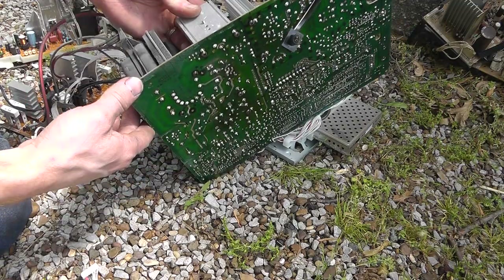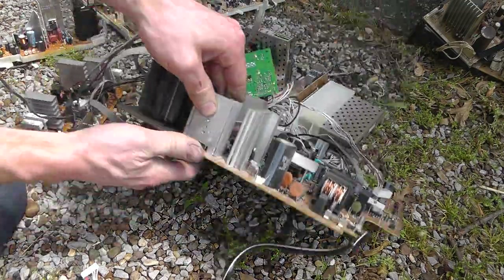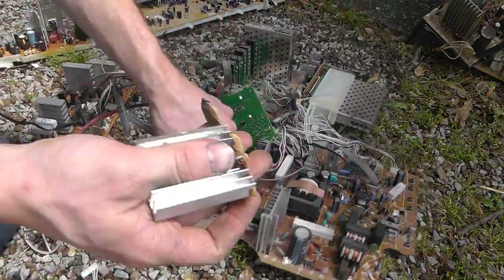Well, in order to get this off, you're going to have to unsolder this and unscrew it and everything else. Well, let me show you a little trick.